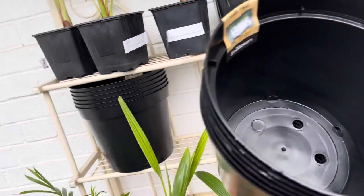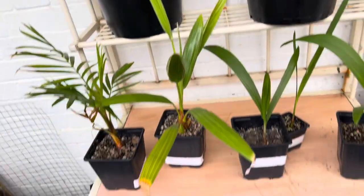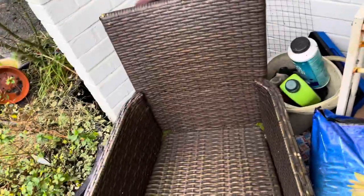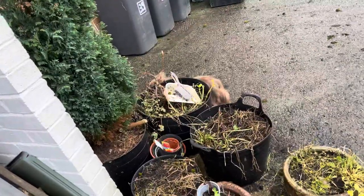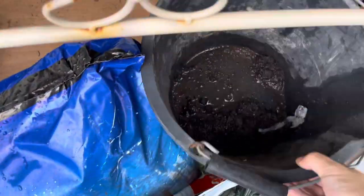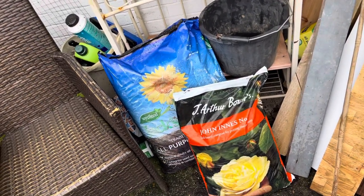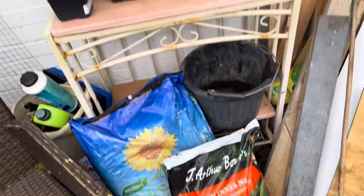I picked these up from Home Base the other day. If you watch my other videos, I've got some John Innes Number Three and some Jack's Magic. I actually haven't got another big pot like this - cue the dog - but I have got a bucket so I'm going to improvise today, because everyone loves a bit of improvisation. I'm going to mix probably about half and half, probably a little bit more John Innes because it's more sandy and more free draining.